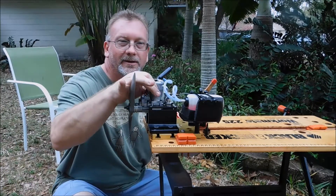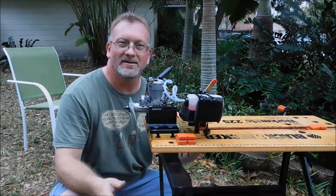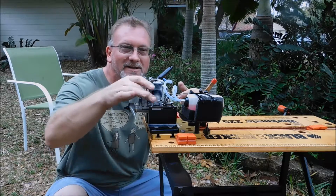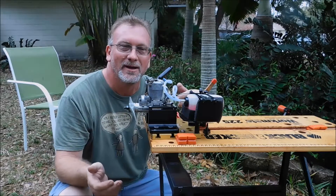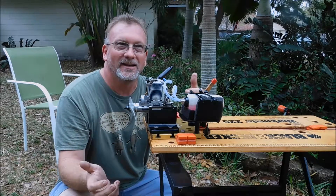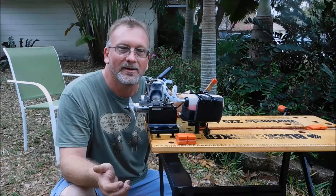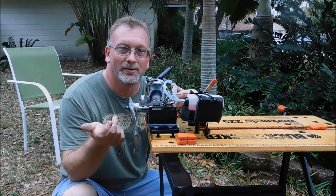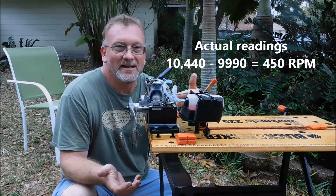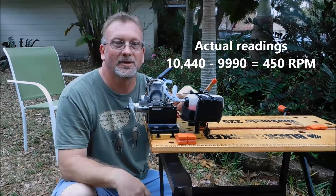I let it die there, but as you can see it looks like it hit about 10,400 RPM. I richened it up there at the end because I don't want to kill this engine — it's a really nice engine, I'm just doing this as an experiment. With the original cam gear housing the most I could get was 9,990 RPM before it started dropping off. With this one it looked like it hit about 10,400 — so we're looking at about 480 RPM increase with just that timing gear cam change.